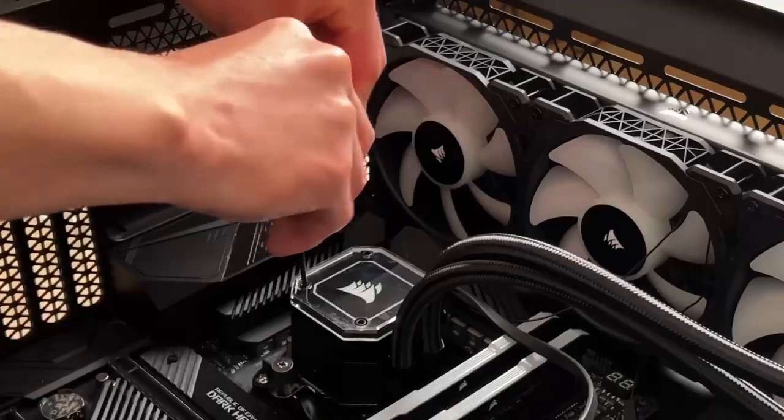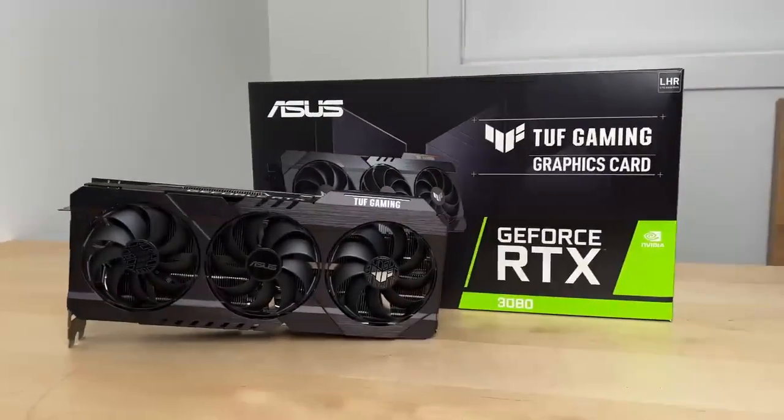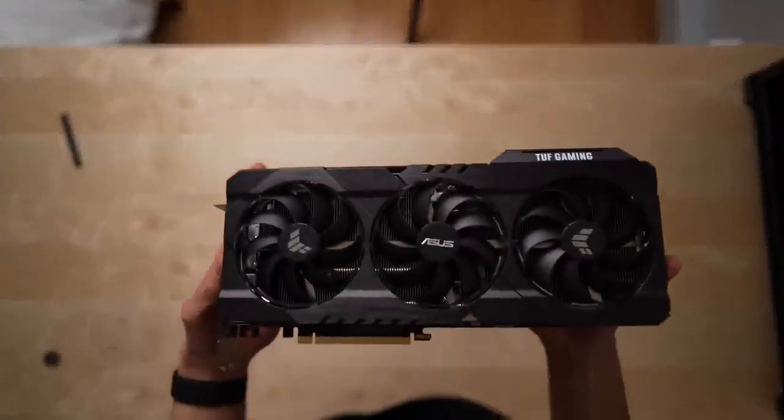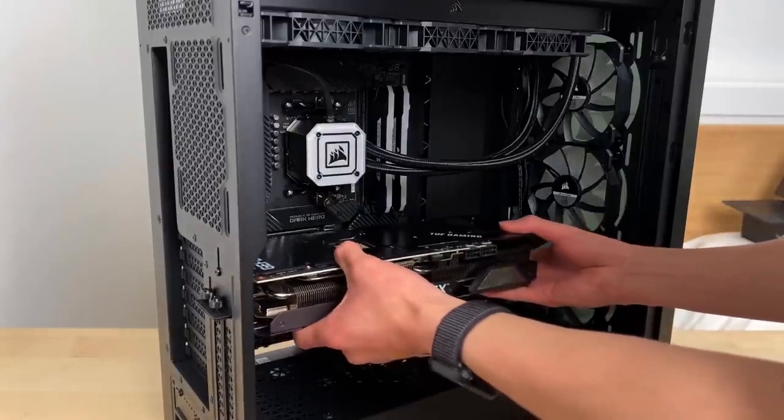I finished it off with a bit of aesthetic changes, and then it was on to the big boy — the star of the show, the graphics card. If you know anything about GPUs, you probably know that they're basically impossible to find right now. I got super lucky and was able to find not just any GPU, but the Asus TUF RTX 3080.